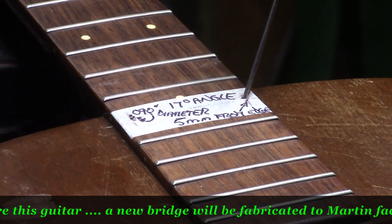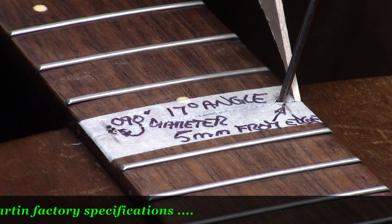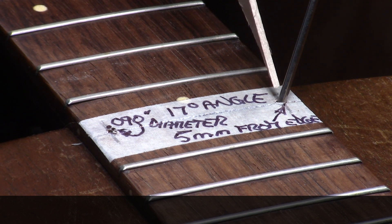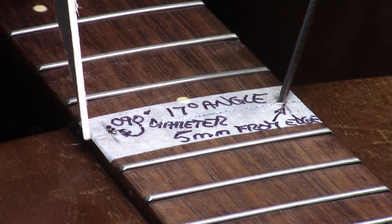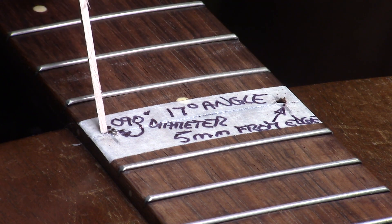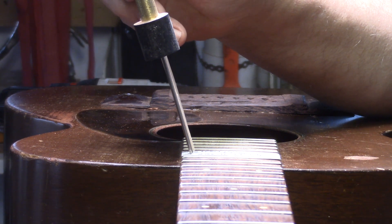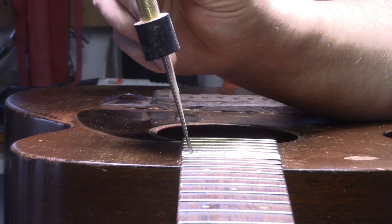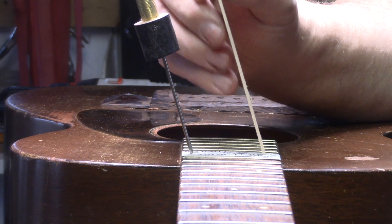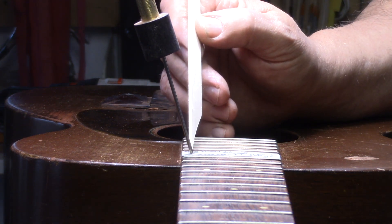These are the things you need to know: come in five millimeters from the edge of the fingerboard on both sides at the fifteenth fret — that's where your center is for the hole you're going to drill. The diameter of the bit is 90 thou, the pitch of the drill bit is 17 degrees, and that's going to put you right in the pocket. You know you've hit the target when the steam immediately exits the other hole. So: 17 degrees, 90 thou diameter, and five millimeters from the edge of the fingerboard.